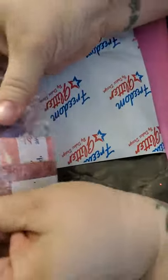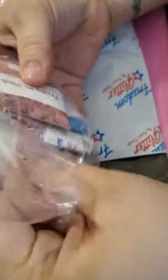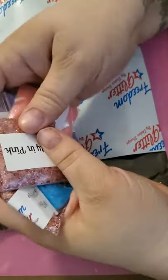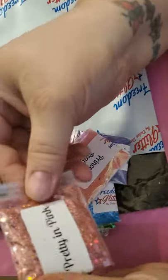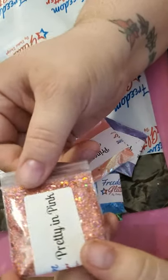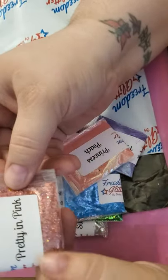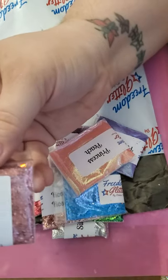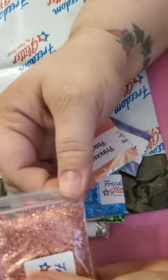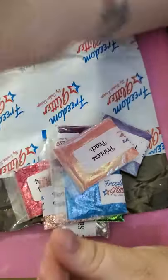All right, so this is the first pack of 10. We got Pretty in Pink — oh gosh, that's so pretty. It's got like fine glitter and then like medium sized glitters in it. I like it. And it's holographic. Awesome.